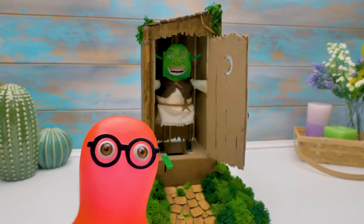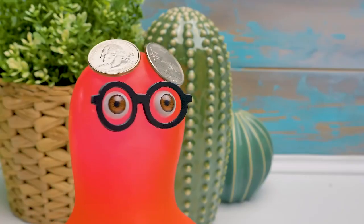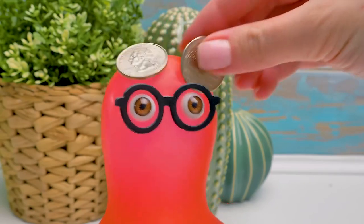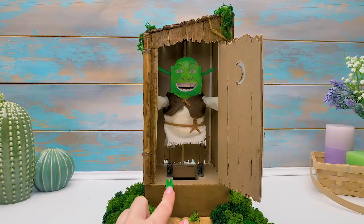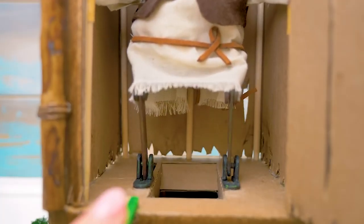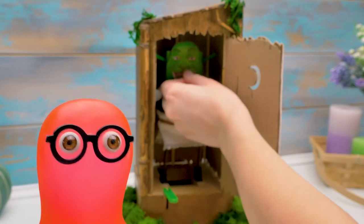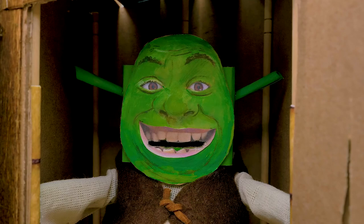Hey, cut it out. I won't do it again. Okay, just kidding. Let's test it — I'm always ready. A coin, my lady? Please. That's one way to get fit fast. And the stomach always works well.